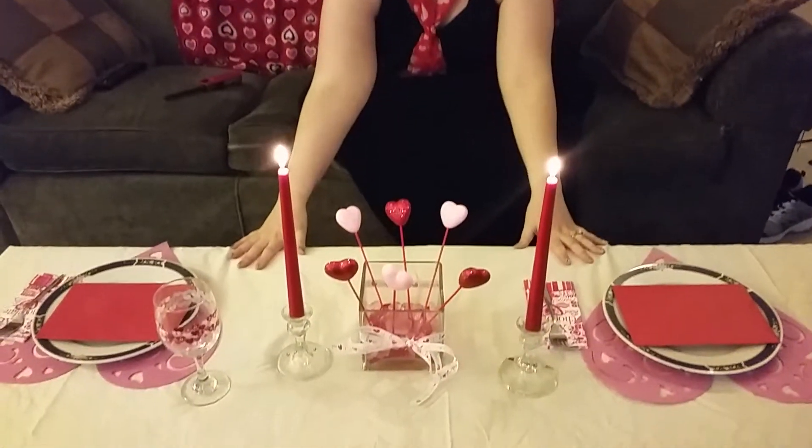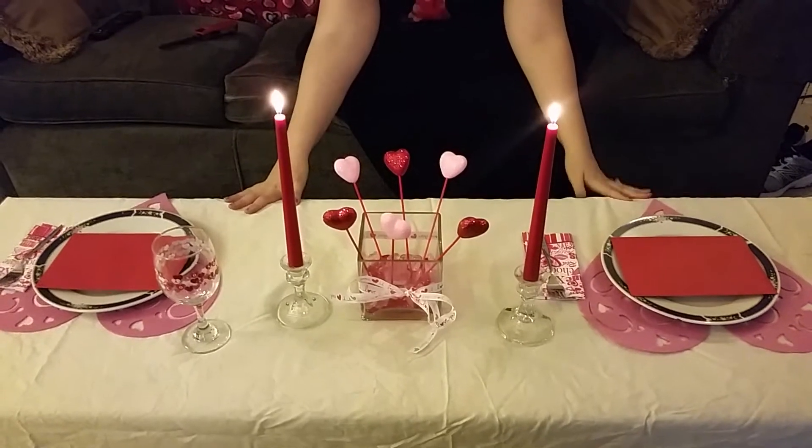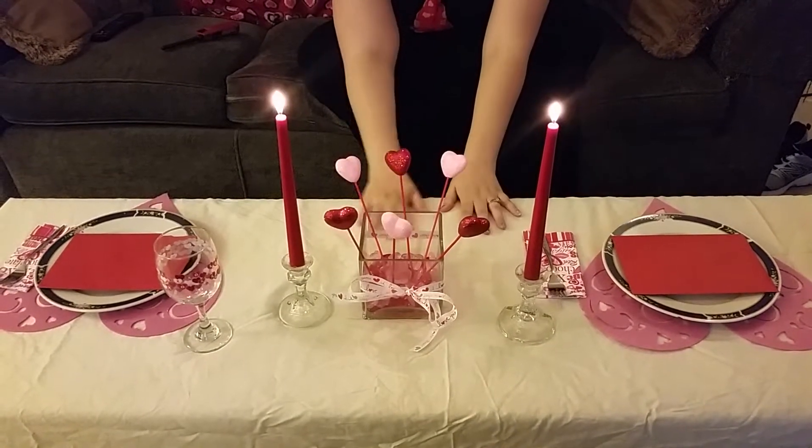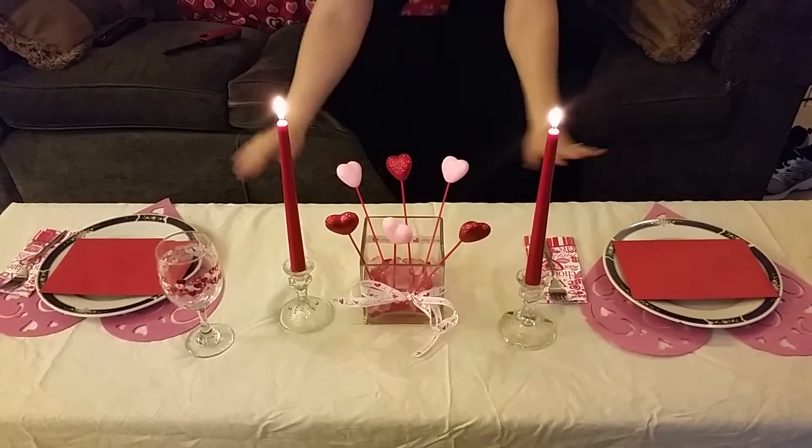Now I know it's not Valentine's Day yet, but I figured I'd go ahead and post this video so that way you could use my ideas on Valentine's Day. Most of the stuff I hauled in previous videos came from the Dollar Tree, but a good portion of it actually just came from my house. I used a plain white sheet as my tablecloth because we don't have a real table — I'm using my coffee table.